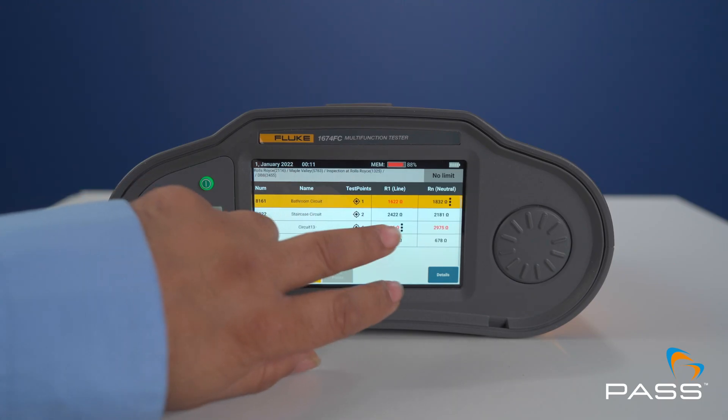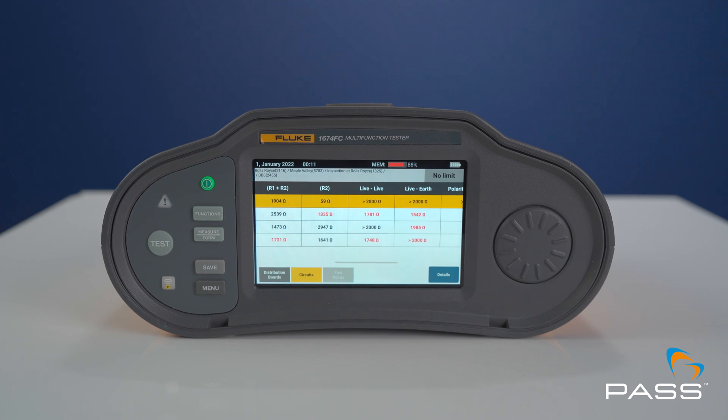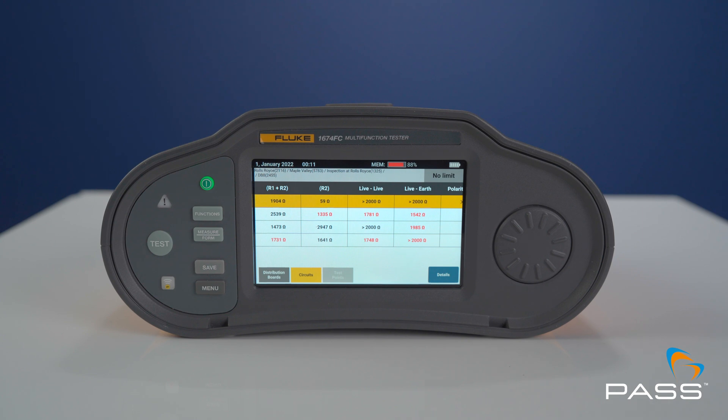And collecting this data, sometimes you miss things. So what we've done with this tester is the ability to actually set up all of those circuits whilst you're on site, and then also take that data and assign it to those circuits. Because we've got it in what we call a form format, you're able to see quite easily whether you've done the measurements or whether you've got any measurements missing.